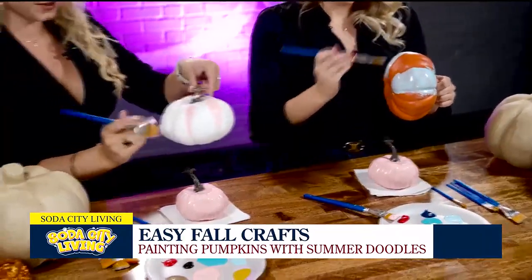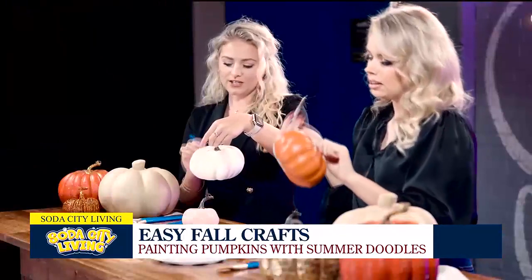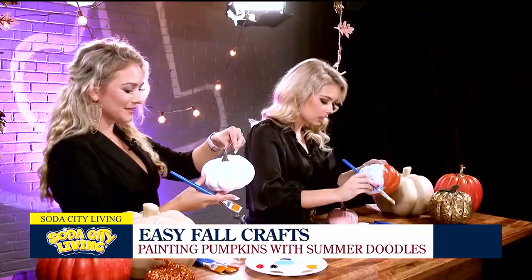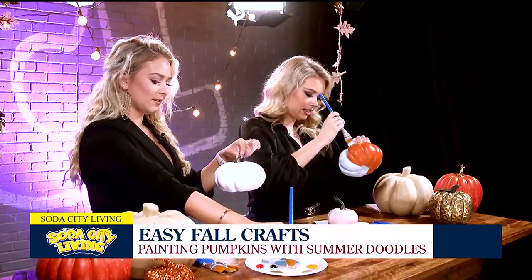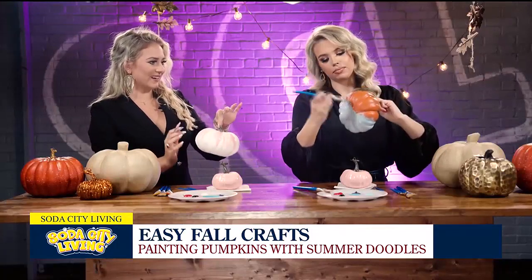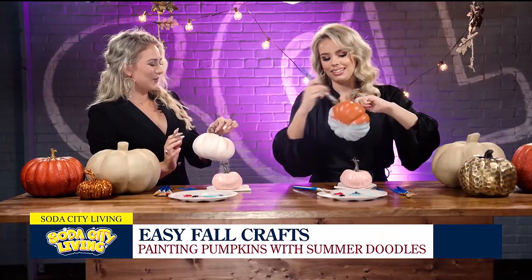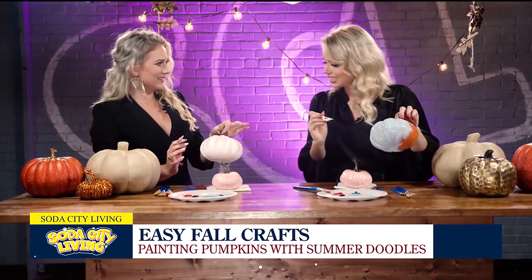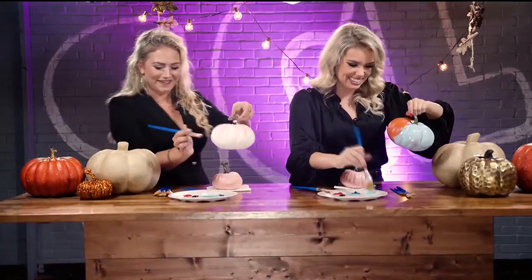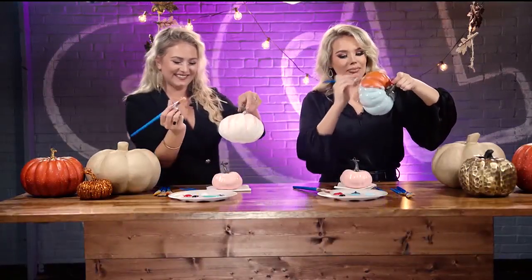This is looking so cute already. I'm trying to envision where I want to put these pumpkins — like what little nooks in my house. So this is really funny: I don't normally paint on anything except a canvas. So even as a full-time artist, this is like testing my skills. There's a lot of texture here, there's a lot going on.